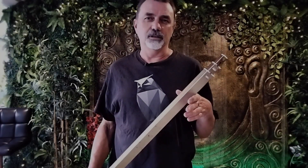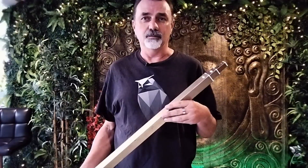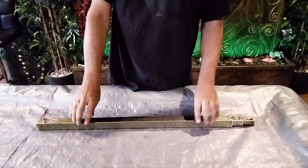G'day guys. If you're watching this you probably already know what one of these things is - it's a three-way telescopic riser from Jayco. Mine's a Jayco Swan 2016 model. In my previous video you may have seen where I replaced one of these things. I talked about pulling one apart just so you can have a look inside it. This is that video, so let's get started.